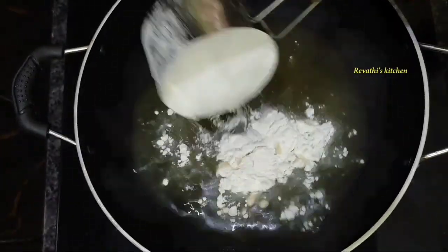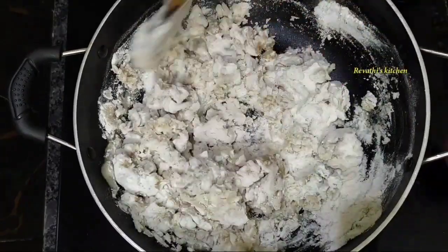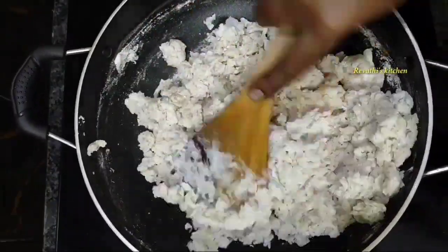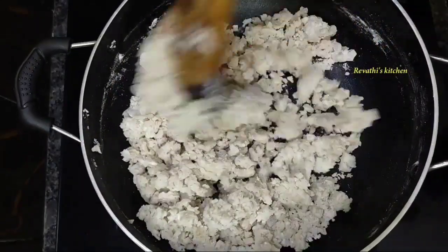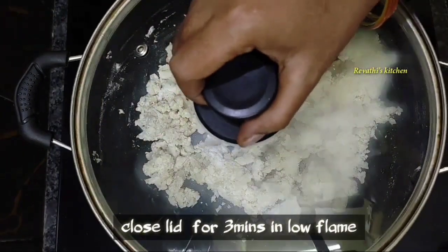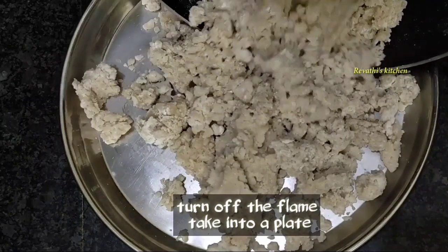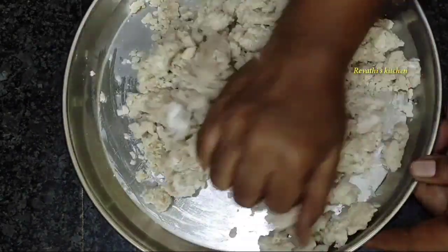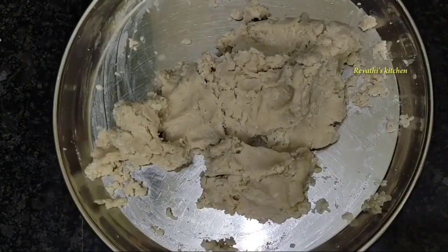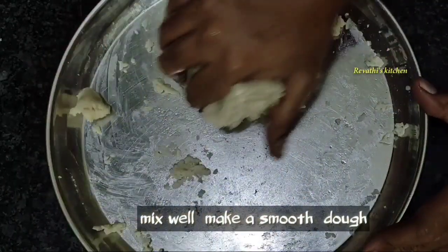Add a cup of water for 3 minutes. Add a cup of water to the pot. To make it smooth when it is done, make it smooth until the leaves will be done.